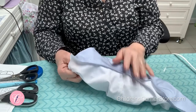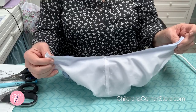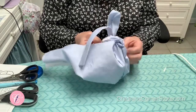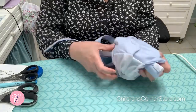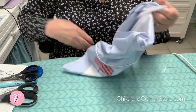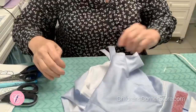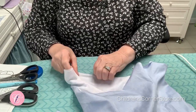Now we've got the second leg sewn. It looks pretty crazy, but if you look at this and look at the picture, that really is what it looks like. Now we have to reach in through one of the crotch openings and pull everything through. If you're making a three months size, it's a little tricky, but it works. Now we're ready to press this leg, and then we are almost at the finish line.